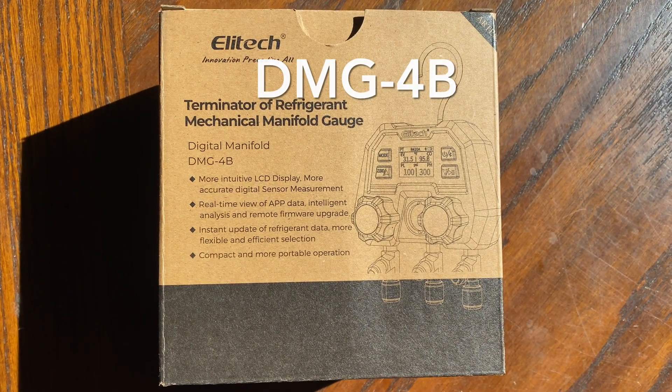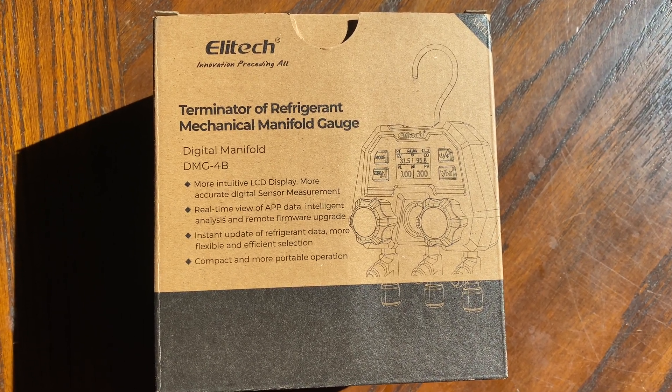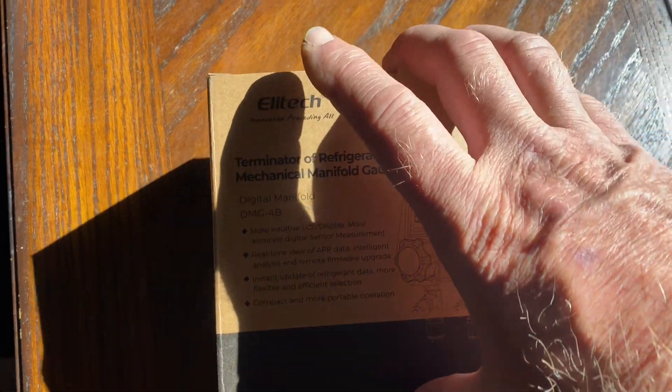This is the Elitech DMG-4B, Terminator of Refrigerant Mechanical Manifold Gauge — says so right on the box.